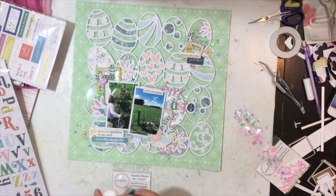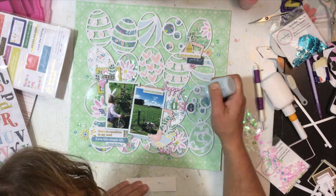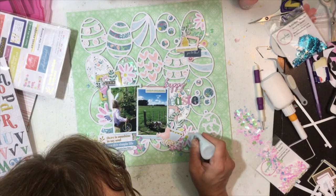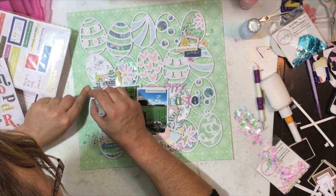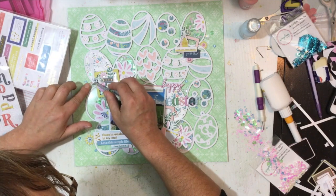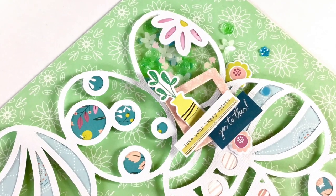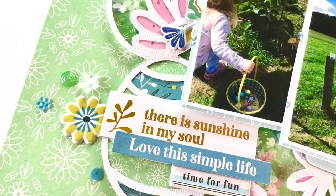I wanted something in the center of those little white flowers. I first pulled out a pink Nuvo drops but tried to unclog the end and my metal pokey tool fell apart and got stuck in it — rather late at night, so I couldn't be bothered fixing it. I've gone with a really nice light blue called Ducky Blue Nuvo drops and popped a little dot of that in each of the white flowers. You can see them in the close-ups. That's it for my layout — I hope you enjoyed the process and I'll see you guys next time, bye!